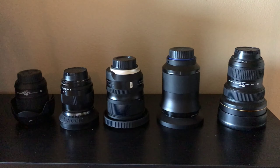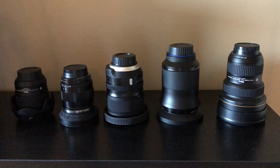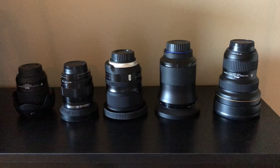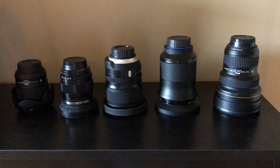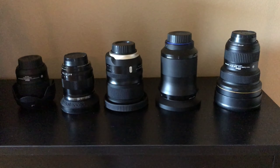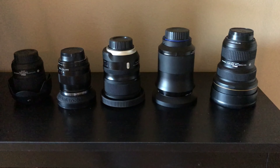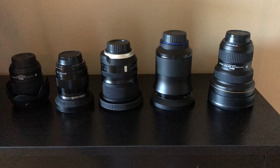Weight-wise, the Nikon 24 is the lightest. The heaviest is a contest between the Milvus and the Nikon 14-24 on how they feel on the camera. The Nikon 14-24 feels a little more balanced on camera than the Milvus, which tends to make the whole thing a little front-heavy. But if you grab it from the focusing ring, it is very nicely balanced and has a really nice focusing ring with excellent manual focusing.